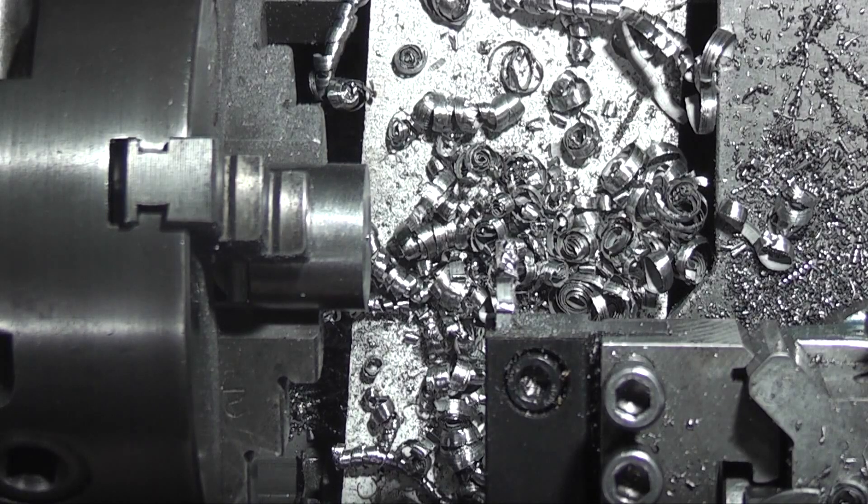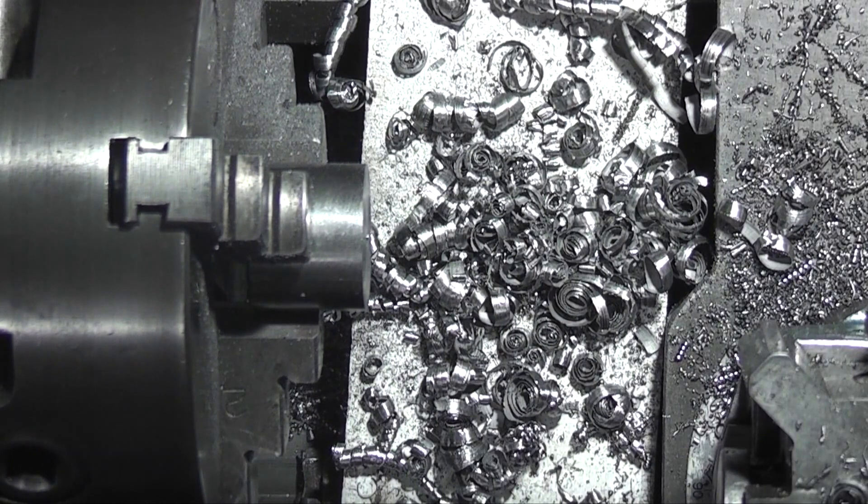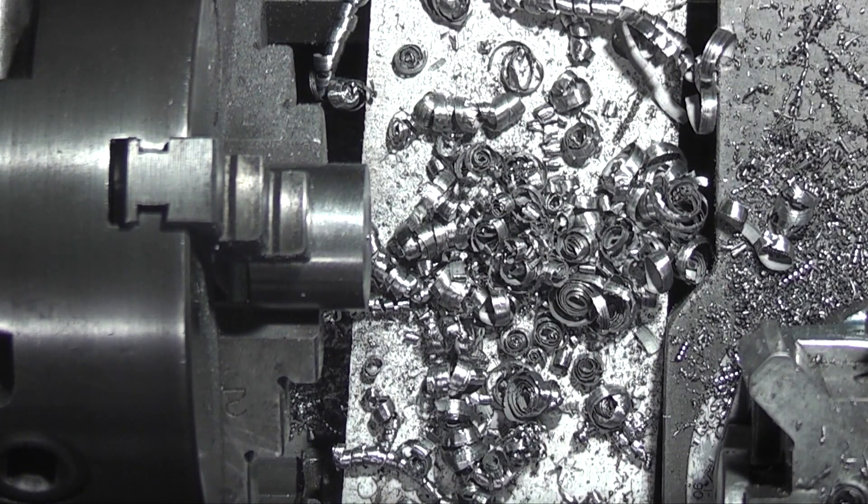This parting off tool is definitely a lot better than the other type. This is the blade type. See how easy it was to part that off — I was expecting it to jam up or bump, and I was doing that at a speed of 340 rpm.